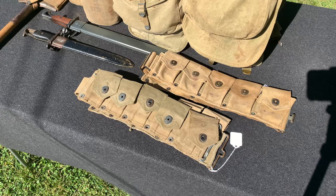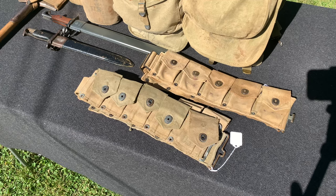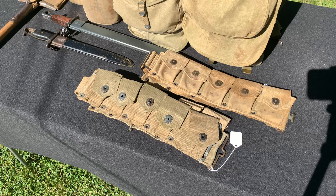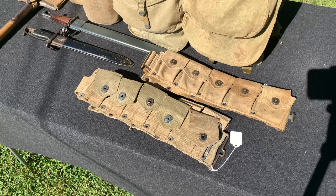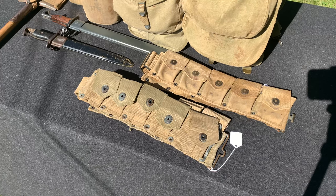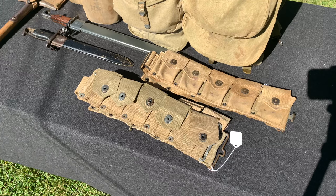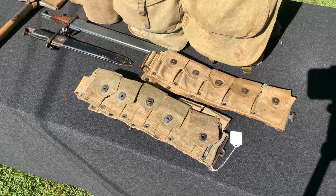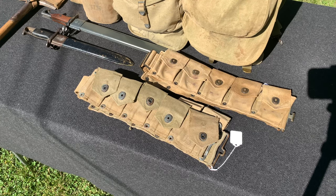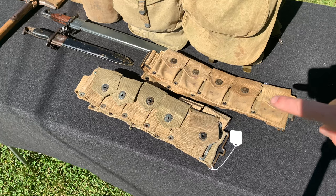We have some different examples here. First one we're going to look at is cartridge belts. For those who are experienced and have looked at different examples, you can probably tell which one is World War I and which one is World War II. But to everyone else who's new at this, you might not be able to tell the difference. The top one is World War I and the bottom one is World War II. You can use either one for your impression — and I'm not saying that because they look similar, but because there has been photo evidence that this cartridge belt was used in World War II.